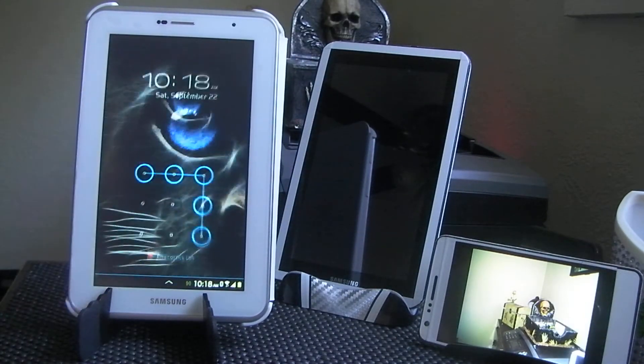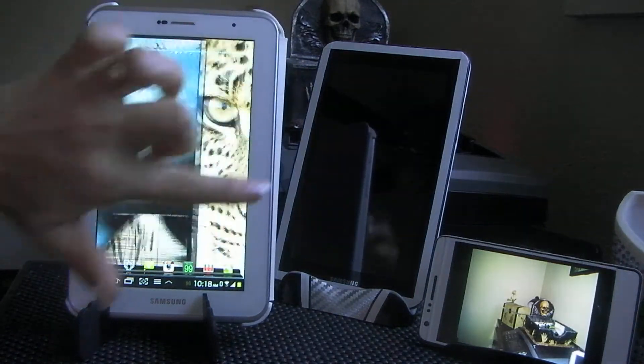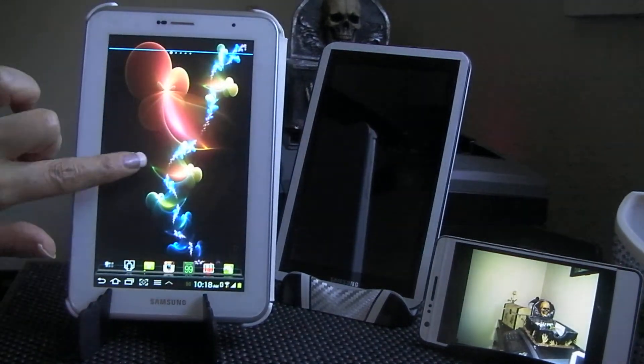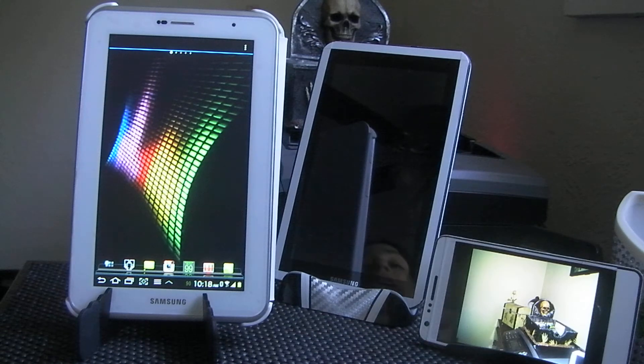I just got it the day before yesterday so I'm still getting used to it. But honestly, if anybody is thinking of using a tablet with phone capability as a daily driver, I can't say enough good things about it. If you're a guy it's probably way too big, but for me I don't do a lot of messaging or get a lot of phone calls.